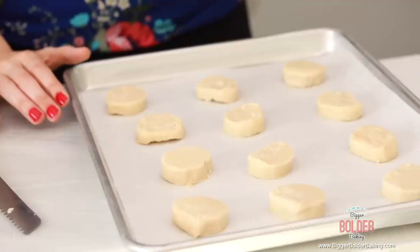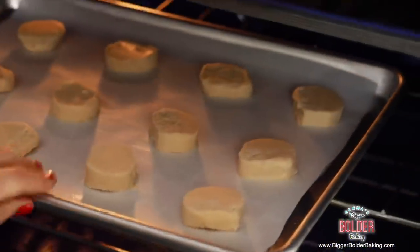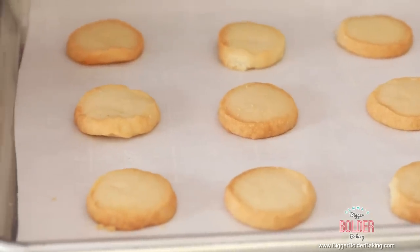The great thing about these cookies is not only that they're three ingredients, but they're so fast to make — you can whip them up in no time. Bake your cookies at 350°F or 180°C for roughly 15 minutes until they're a light golden brown. Not only do these cookies look gorgeous, they smell amazing — my whole kitchen smells like butter and sugar. Let them cool for a little bit before you give them a taste.